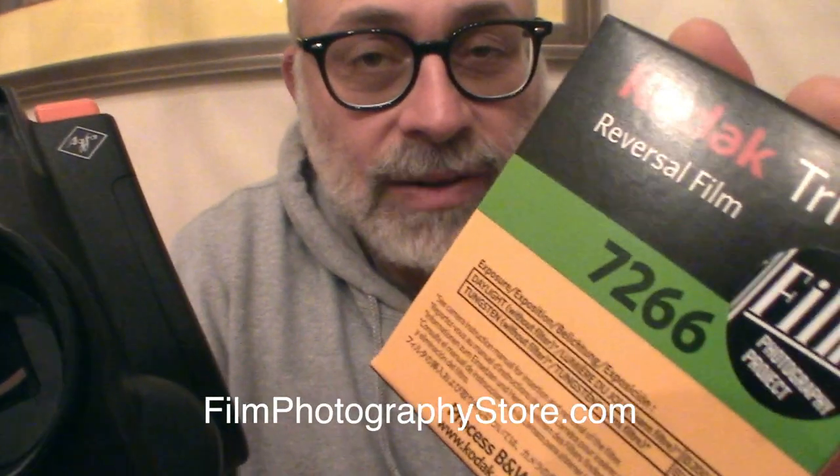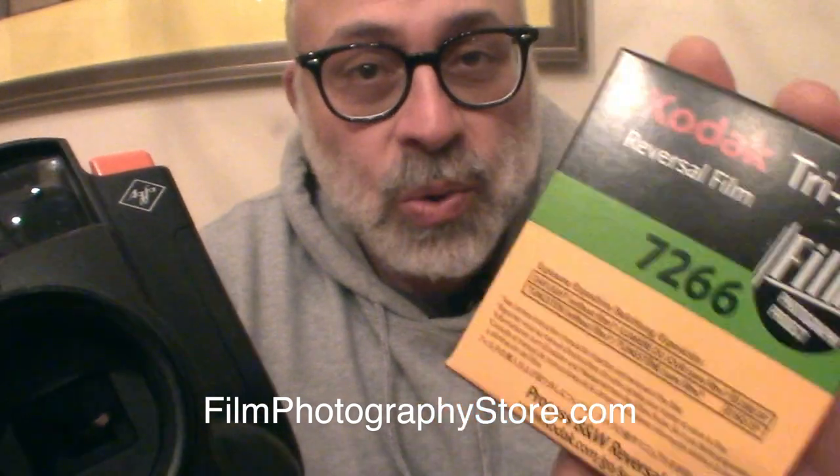Until next time, enjoy shooting and I hope you enjoy your filmmaking. You can send me an email at michael@filmphotographyproject.com if you have any questions. And don't forget to tune in to our podcast at filmphotographypodcast.com. And if you're shooting Super 8 film, you can buy Super 8 film right in our FPP online store at filmphotographystore.com.